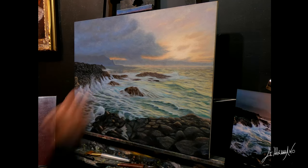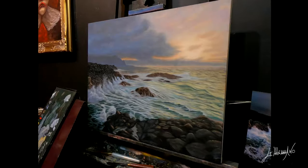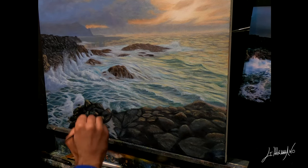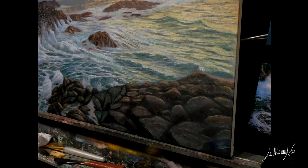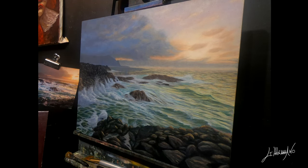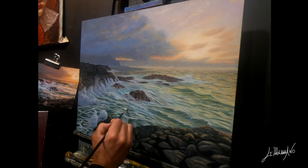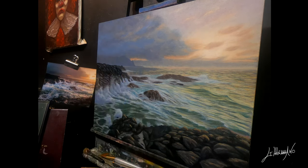At the end of this painting, I can tell you the last five or six hours I was really happy. Every painting that you start — you don't know how it's going to end up. But I know that for every painting, at the end I will be satisfied. You know why? Because I put all of myself into it and try my best all the time.